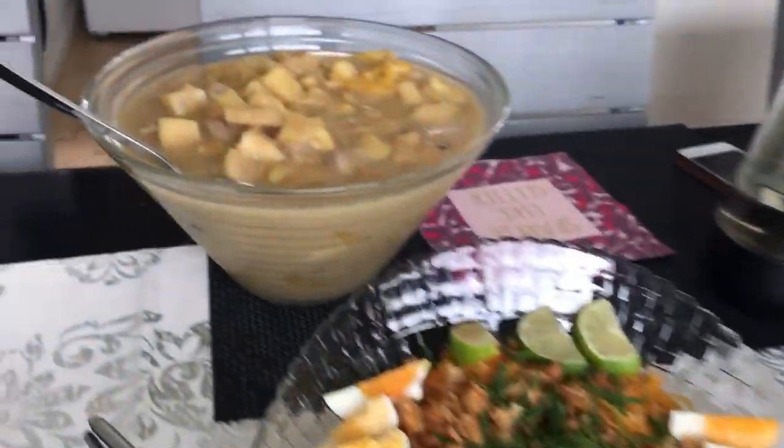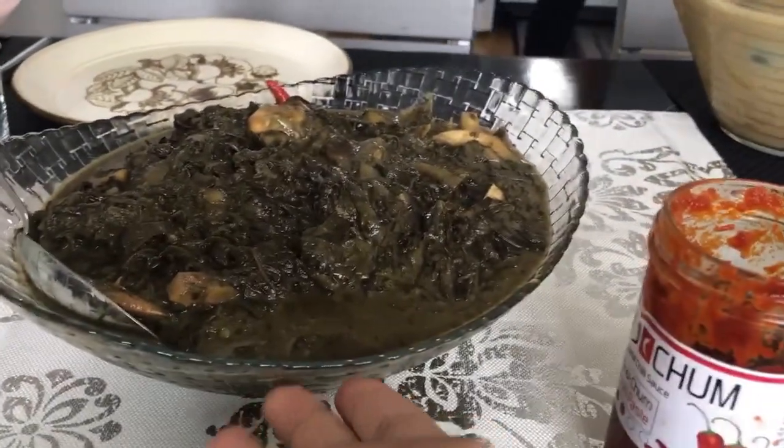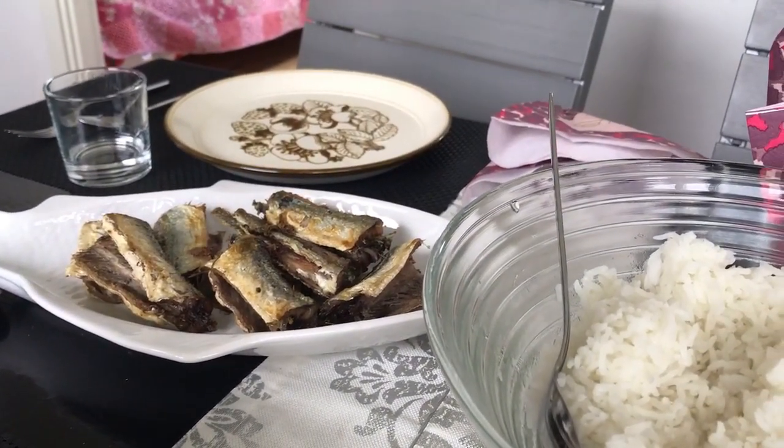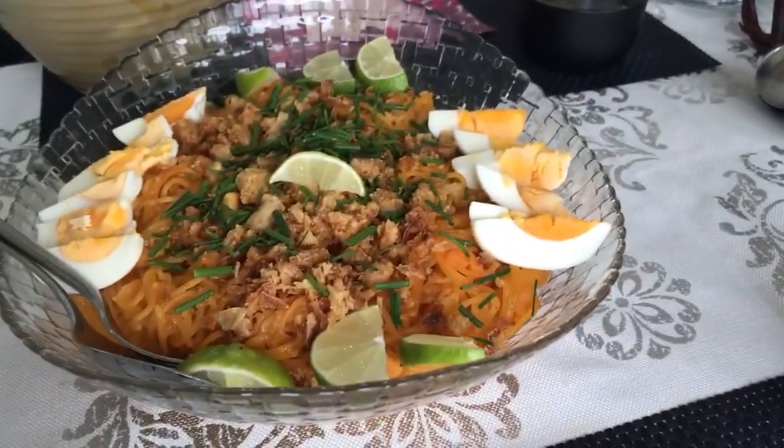So, eat for lunch, mukbang. Grab your fork and knife and eat, but we are using our hands. So until then guys, pancit palabok. Mara!